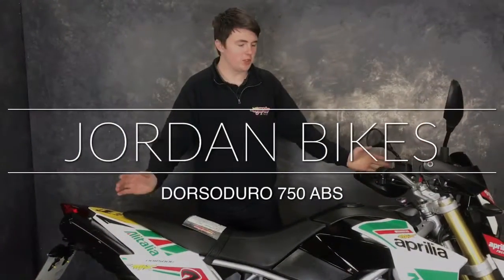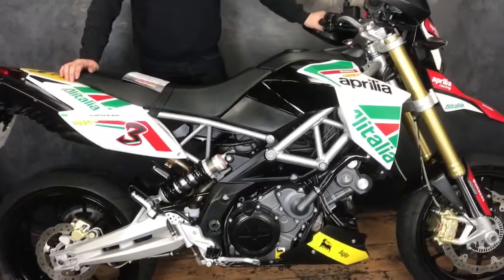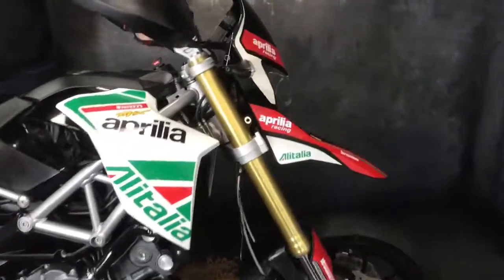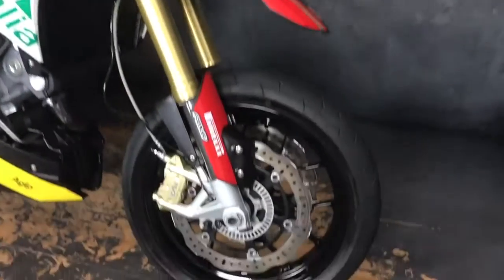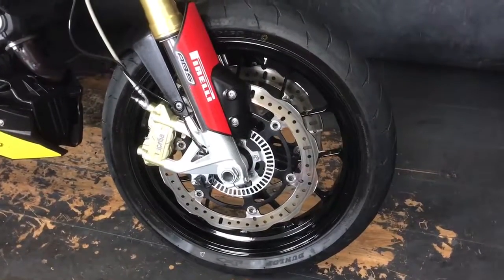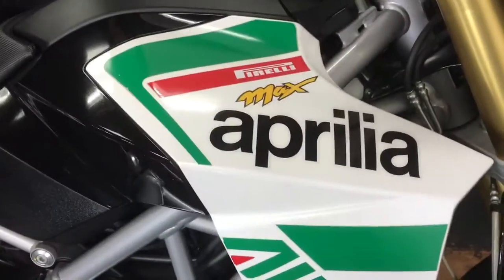Hi guys, it's Dylan at Jordan Bikes and look at this bike I've got for sale today. It's an Aprilia Dorsoduro AVS — the Max Biaggi replica. As you can see, it's absolutely lovely in this colour scheme. It's a 2013 on a 63 plate and it's done 5,451 miles.